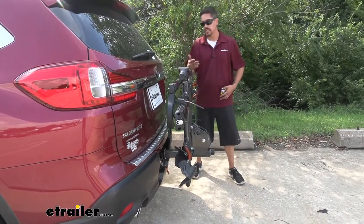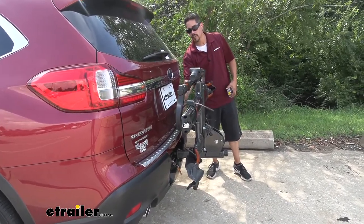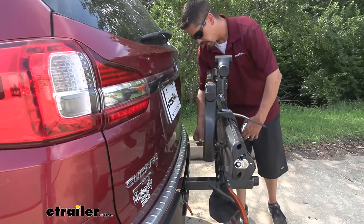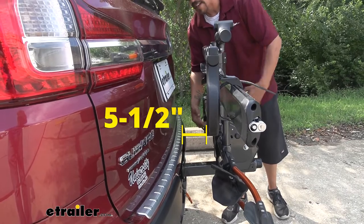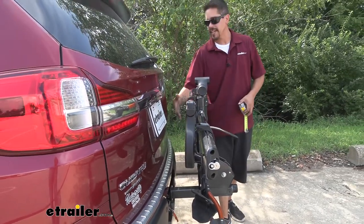Now if I measure from the back of the bumper, the furthest point is only going to be right about 14 inches, so it really did save quite a bit of space. At the same time you can see we're getting closer to the back of our Subaru, and at the closest point our rack is going to be right about five and a half inches away. So we still have a decent amount of room and shouldn't have to worry about any kind of contact.